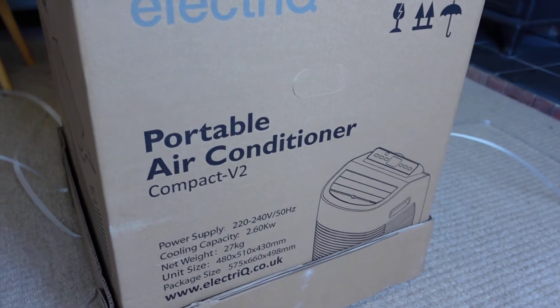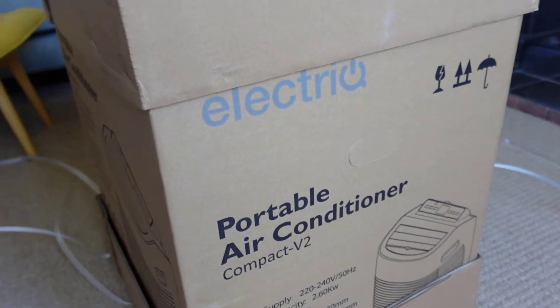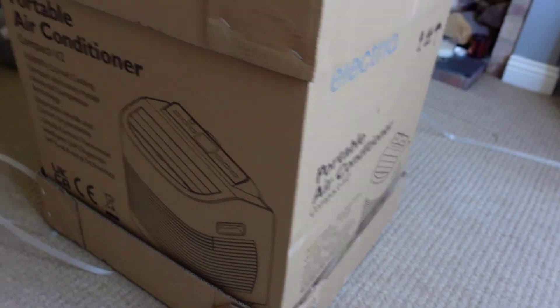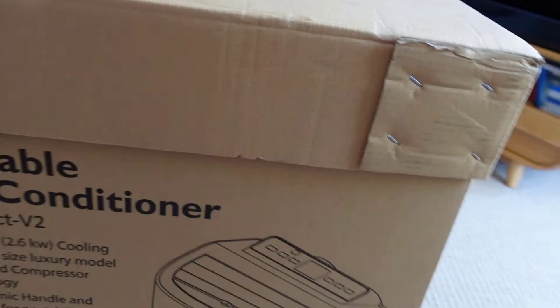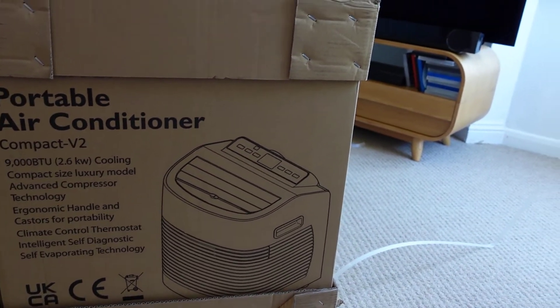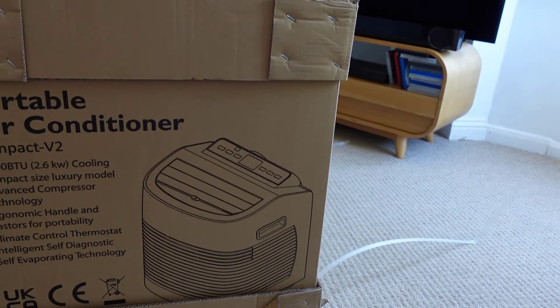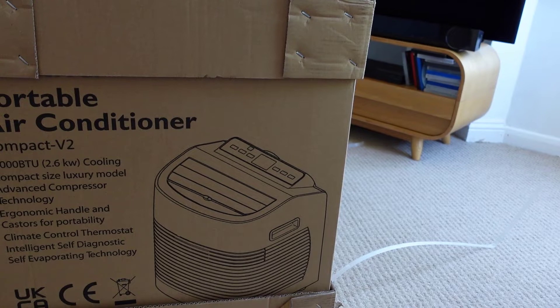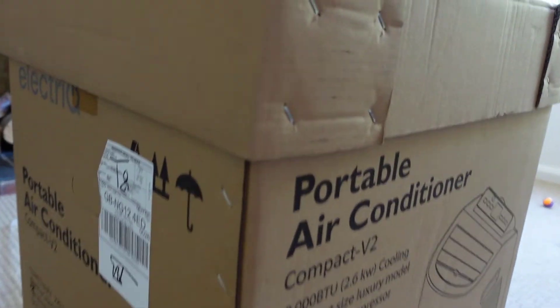The other model I've reviewed is quite noisy, especially at night, but I wear earplugs so it's not really a problem for me. Sometimes that background noise can actually help you get to sleep. So just be prepared that these units may not be as quiet as you'd like. I don't know how quiet this unit is but we'll soon find out. That's pretty much what we get on the box — pretty basic, nothing too much on there.